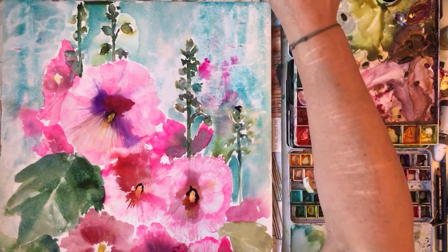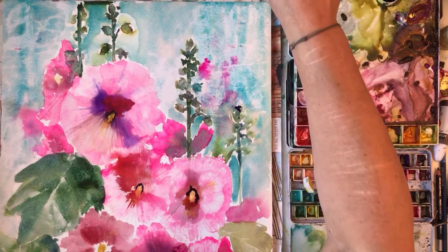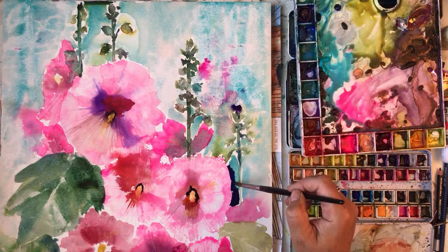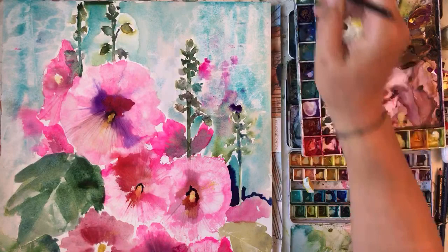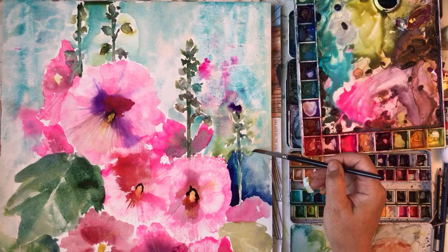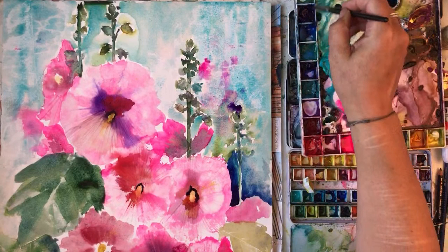Let's put a bit of purple in the background - negative painting there. It's going to splodge up. I'm going to keep adding darker and darker colours - but no, I'm just trying to add a bit of depth in places.